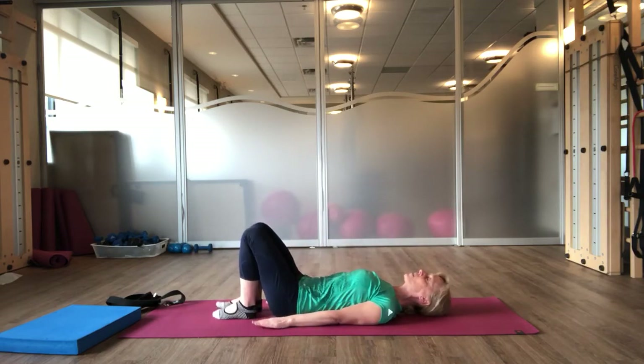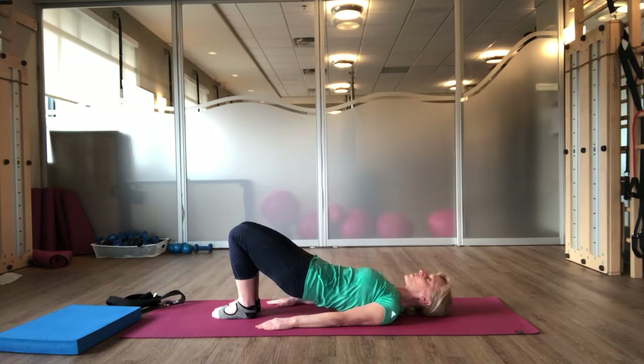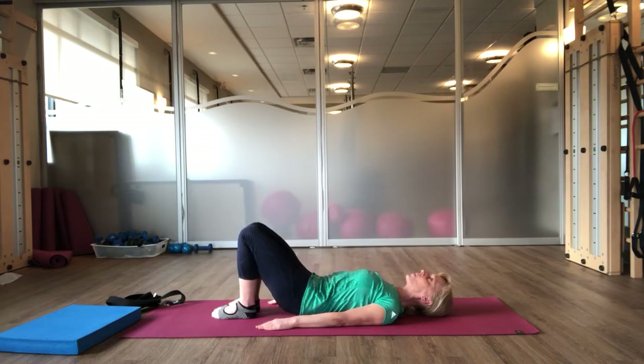Bringing your arms back down by your side, now we're going to roll your pelvis up. Take a breath in. And as you exhale, you're going to come into your tuck. Press down into your footprint. As you roll up, reach your knees over your toes. Take a breath in. Push your heels away from your seat. Narrow your knee angle. And exhale, rolling down through your spine.